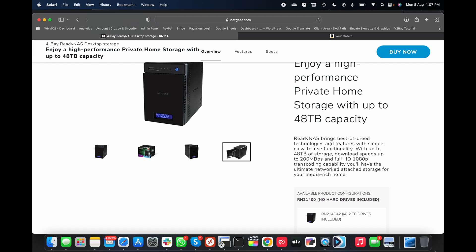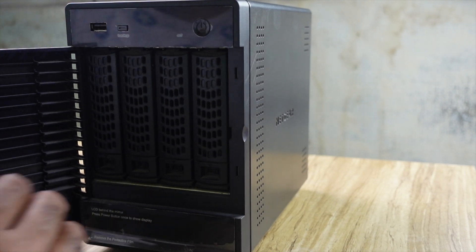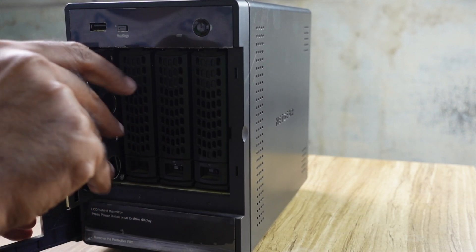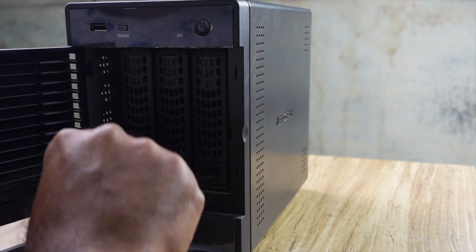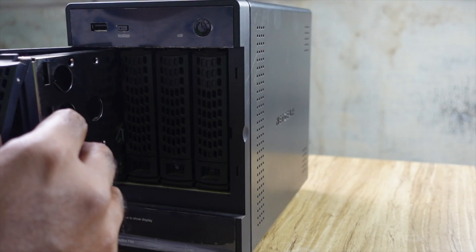It comes with a storage capacity of up to 48 TB, which is huge, and it comes with four bays. You can take out each tray just by pressing this button and pulling it out. Since I don't have much data, I'm using just one drive — it's a Western Digital 2 TB drive. The rest of my trays are empty, but if in future I need more storage I can definitely add more drives.